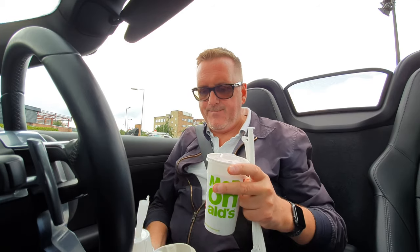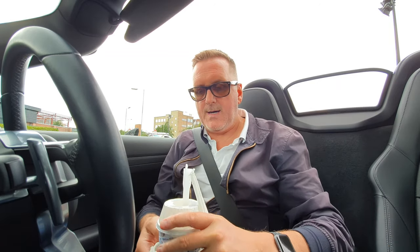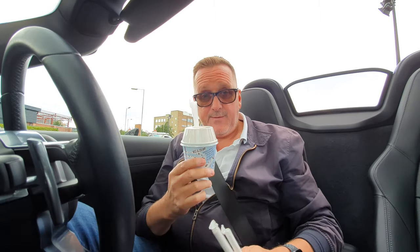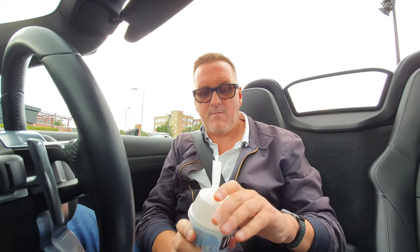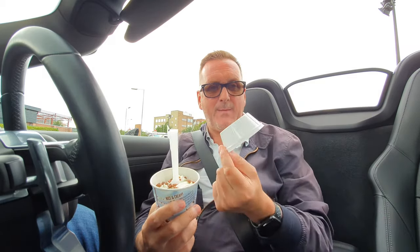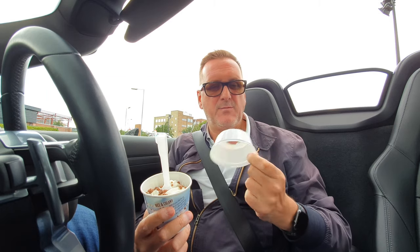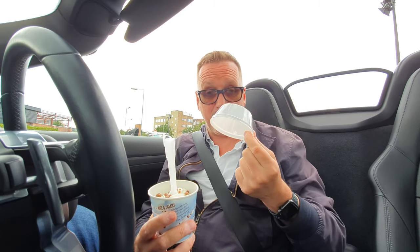We've got one milkshake and one ice cream. Now first of all, my bane of this — get rid of this top here. This plastic top, the only thing it's useful for is getting rid of it. It's absolutely pointless. What is that for? If you know, put it in the description below, because to me that is a complete waste of plastic. So I've saved them some plastic on that.